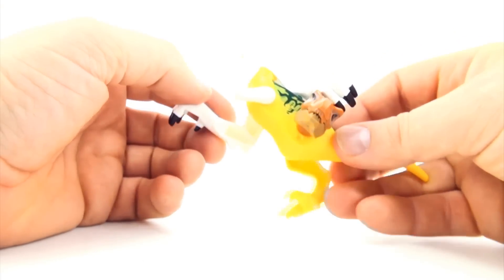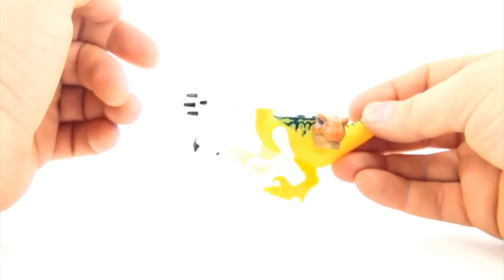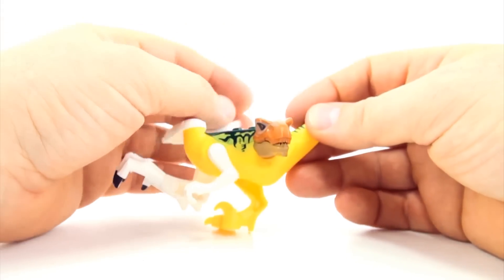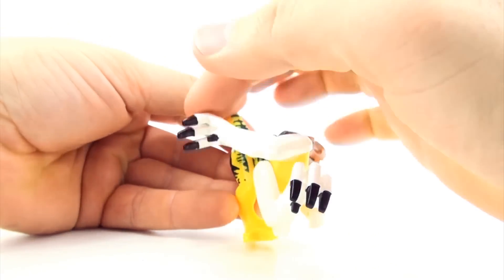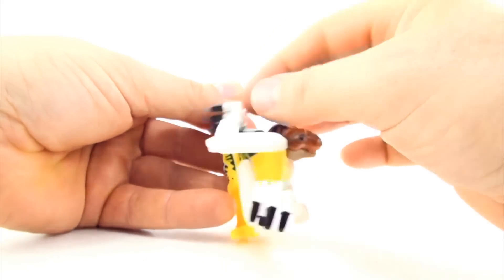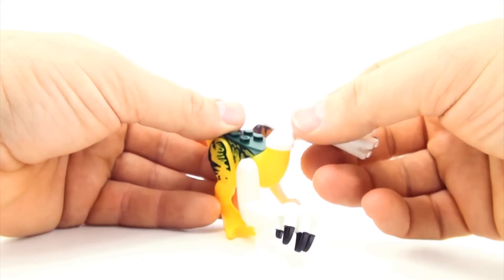So what are we going to call this mutant dinosaur? We have Velociraptor, Indominus and Tyrannosaurus. Tyranno-Indominus-Raptor. A swinging Indominus Tyrannoraptor. What do you guys think of mutant dinosaur number six, the swinging Indominus Tyrannoraptor?